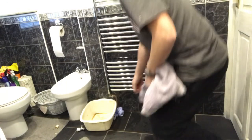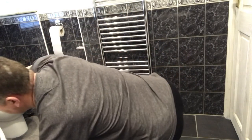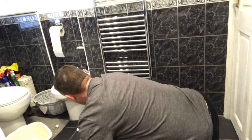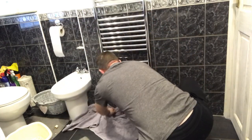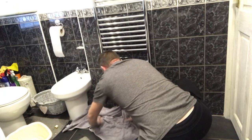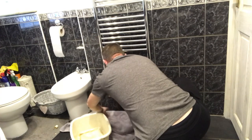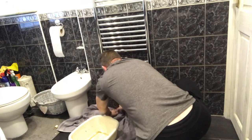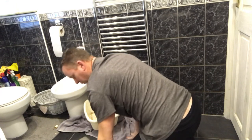Now that the pressure's down, I'm just going to chuck an old towel on the floor to catch any drips or any mess that comes out.